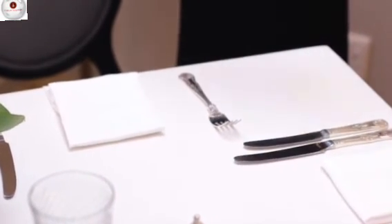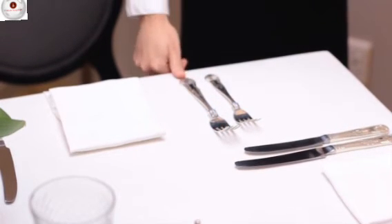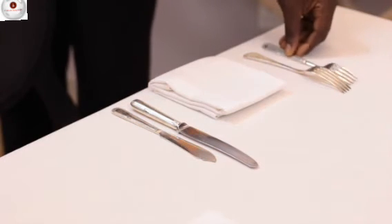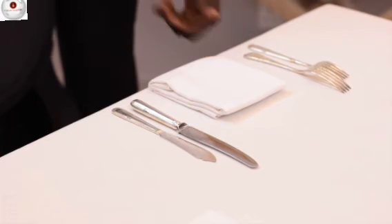There are two ways to place forks on the setting. The most common way is to place them with the prongs pointing upwards. However, at some establishments they might be placed with prongs pointing down. Make sure you know what the standard is at your property.